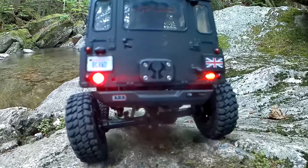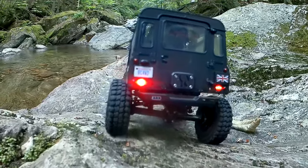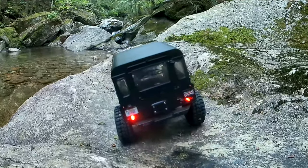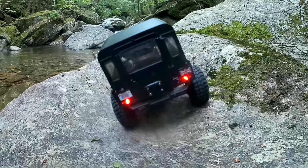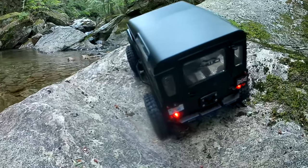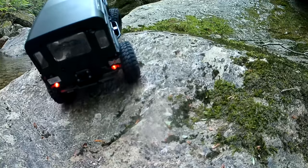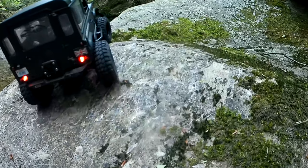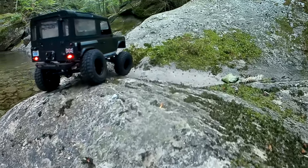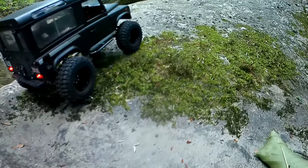What I did was take the gold coils — the stiffest ones out of that kit — and I cut them pretty much almost clean in half. I used just a half coil all the way around and adjusted the preload ring down to where, as it's sitting still, there's just a little bit of travel before the shock reaches its maximum. But it takes a fair amount of pressure to actually get it to reach that point.